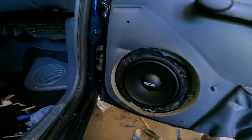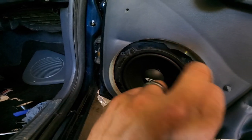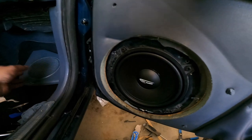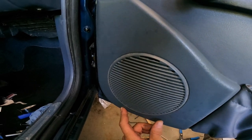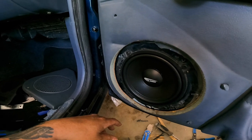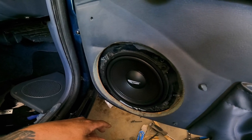There we have it — the Arc Audio five-and-a-quarter-inch mid-bass driver is all mounted. As usual, I've got some foam around the edge to prevent rattles. It fits in there nice and solid, all secured. Now we're putting the cover back on, screw it down so it doesn't move, and then we move on to the dash. Next up: get the old speaker out, get the tweeter in, hook up the crossover, and then run a new alternator wire — the customer had an alternator upgrade kit.